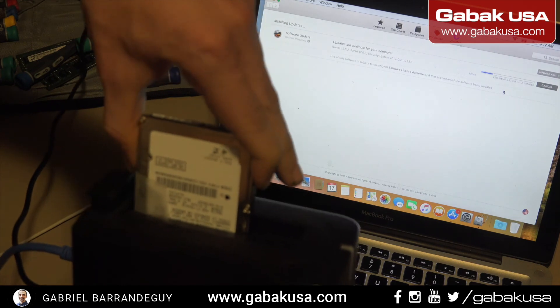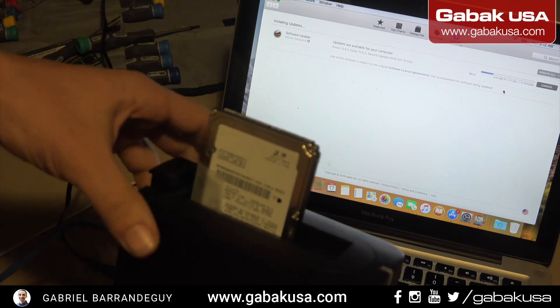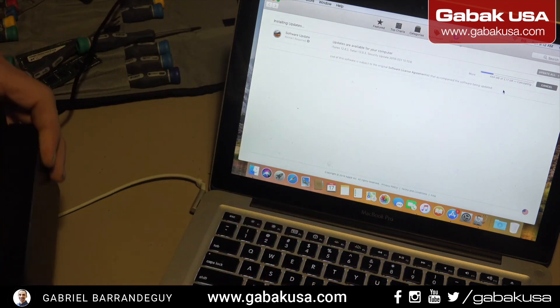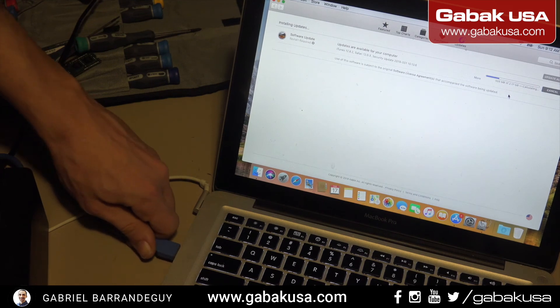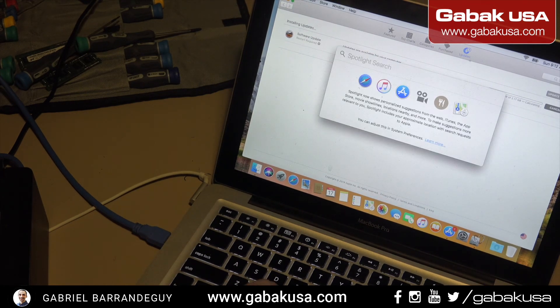Like I mentioned before, the customer doesn't want to retrieve any data — he says it's not worth it, he only checks email and plays a little bit with the computer. You turn it on and plug in the USB. Meanwhile it's downloading updates, then we press Command+Space, open Disk Utility.